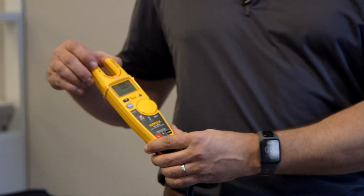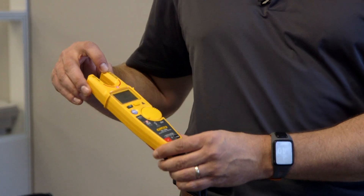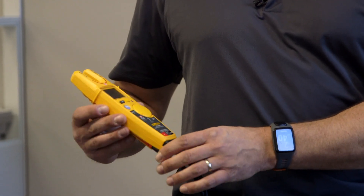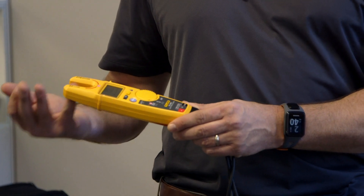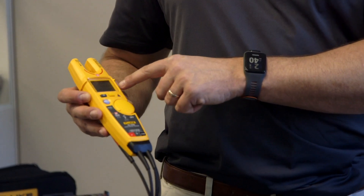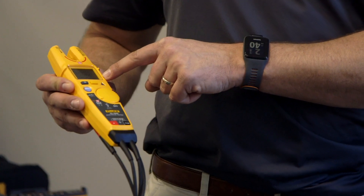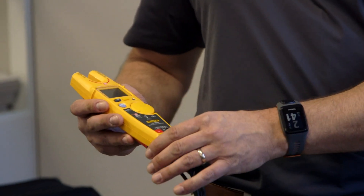We've also increased the amperage so you can read up to 200 amps on this. This is a 1000 volt CAT 3 and a 600 volt CAT 4 rating, so the highest safety rating in the industry. You would put the open jaw into your wire and get your amps and your voltage live through the open jaw. Simply pushing the yellow button here in the center would switch the reading over to Hertz so you can get the frequency reading as well, which is also a unique feature.